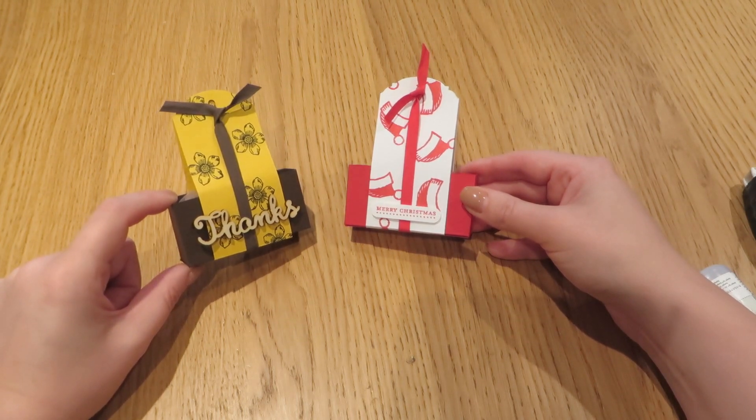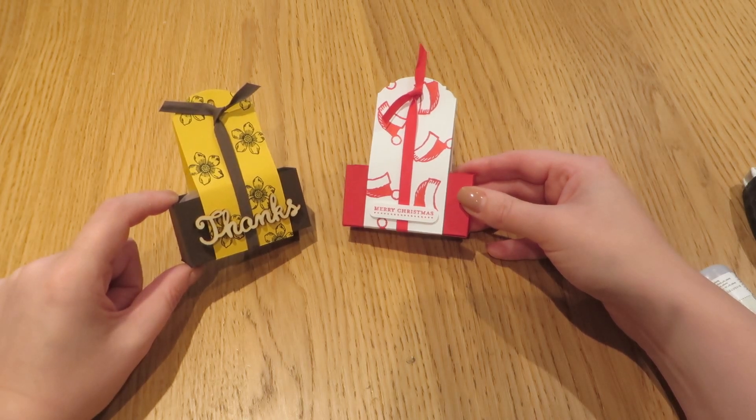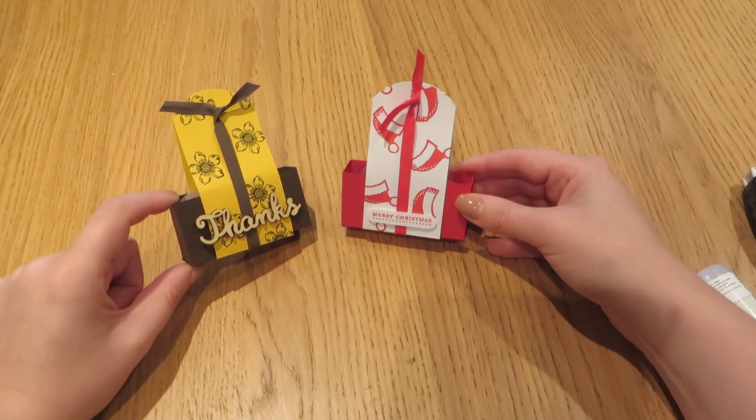I hope you enjoyed it. If you'd like to buy any Stampin' Up products, it would be my pleasure and honour to place that order for you. Please don't hesitate to get in touch. Hope to see you again soon. Bye-bye.